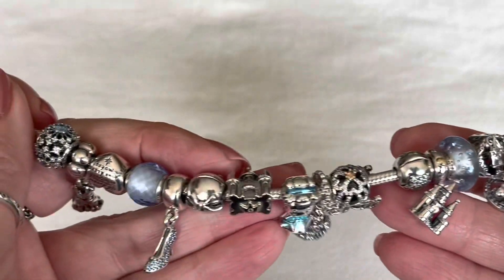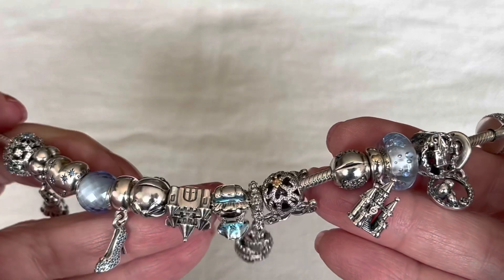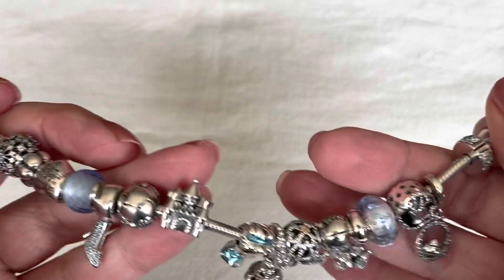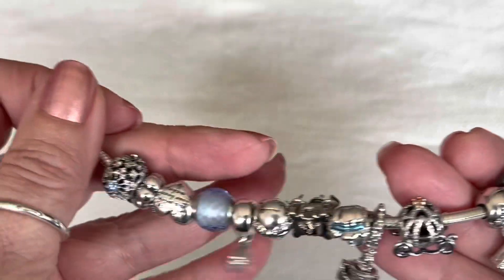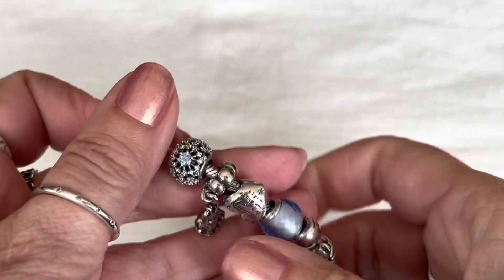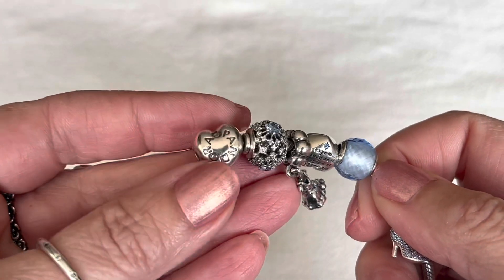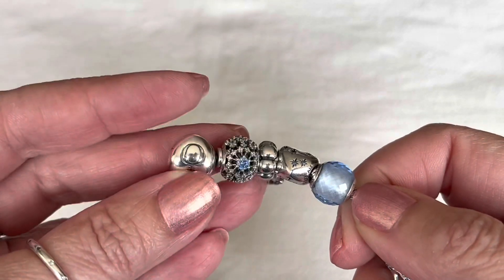Here is a quick overview of my bracelet design. I'll try this on for you at the end of the video so you can see how it looks on my wrist. As you can see, I was trying to stick with some two-tone charms mixed in with some blue. I'm using just the Pandora heart clasp, and no CZs on this one.